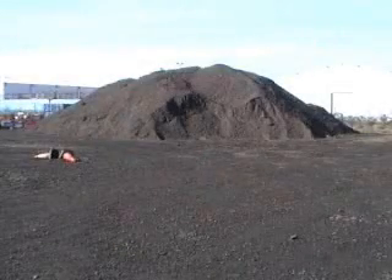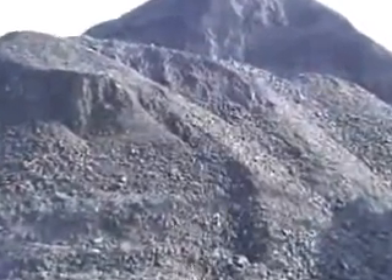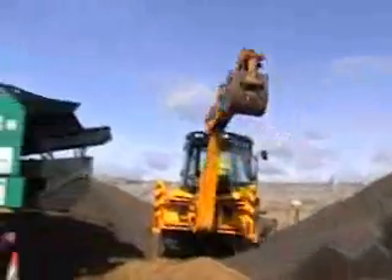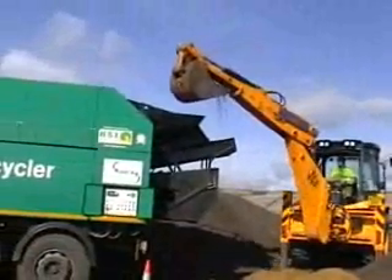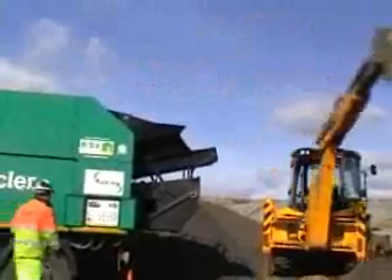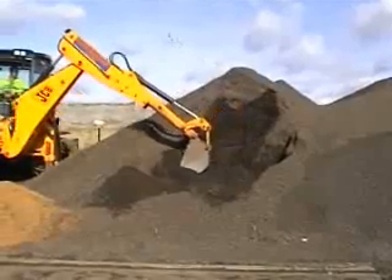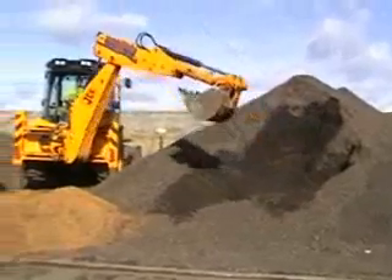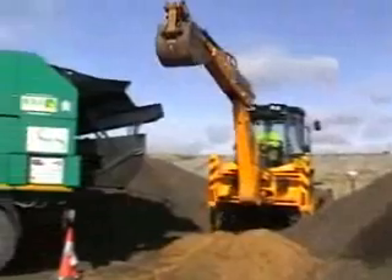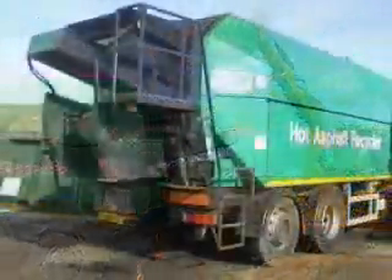In many highways depots and mixing plant yards there are mountains of rack which are milled from pavement surfaces just like the one we see here. Contained within this rack is as much as 6% of bitumen originally used to bind the surface together. It is now possible to reheat this rack and produce a usable hot mix material using machinery developed by UK firm RSL and marketed by Green Engineering.